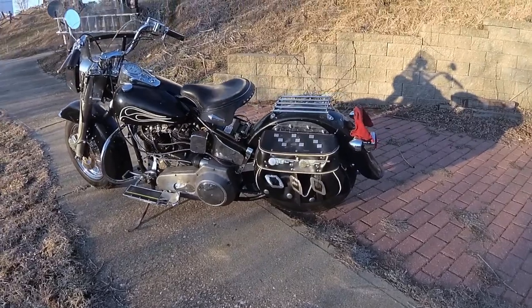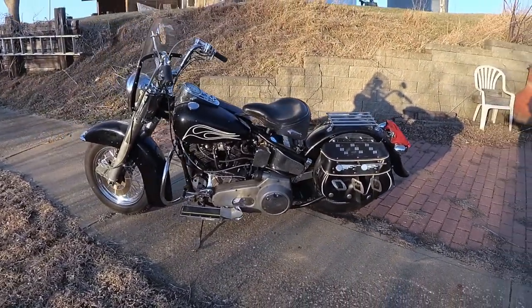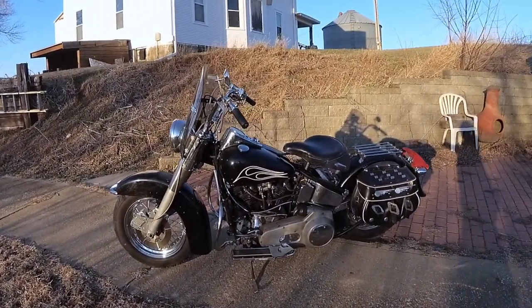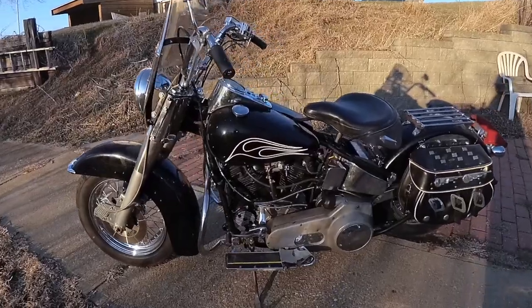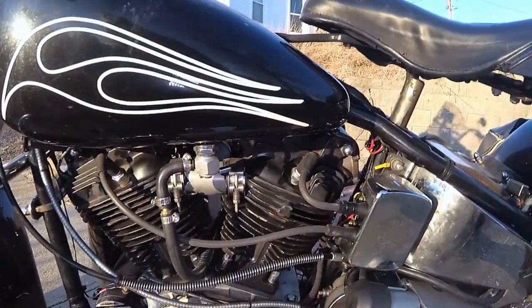All this torque is run through an STD inner primary and original outer primary drive from 1965 and 1969, to a rock-solid RevTech transmission case with a close ratio gear set from Andrews.